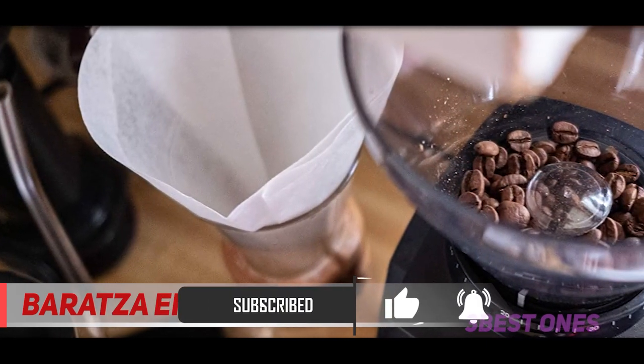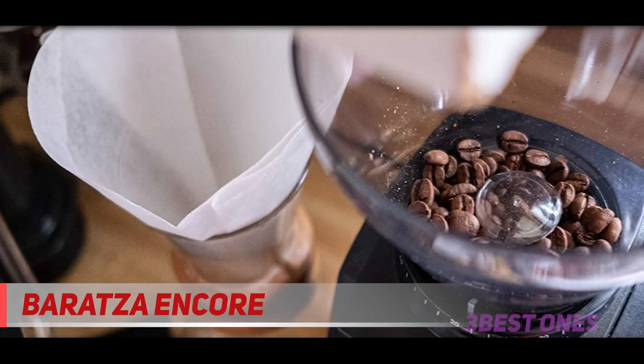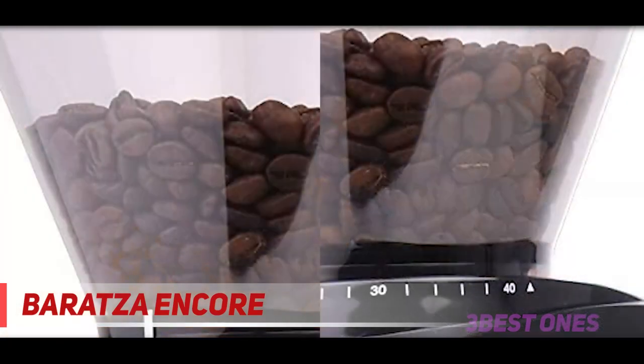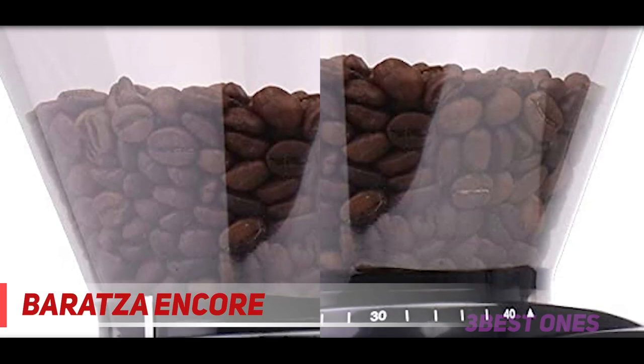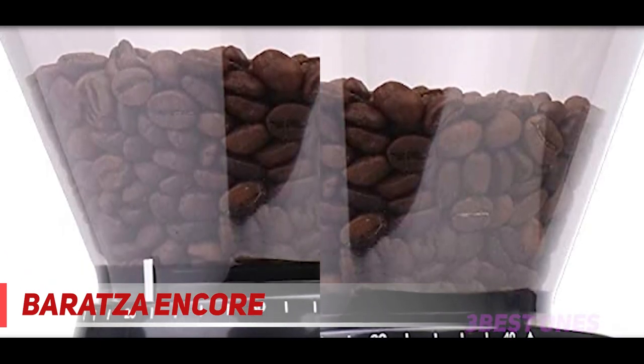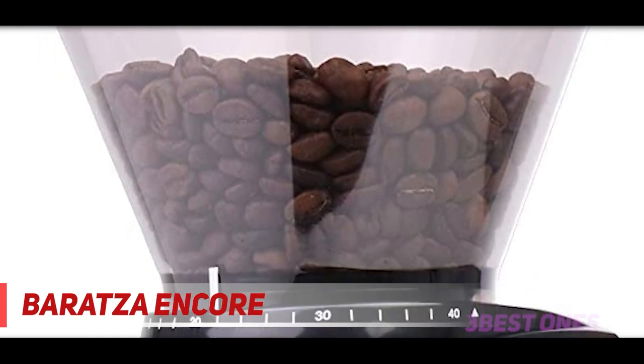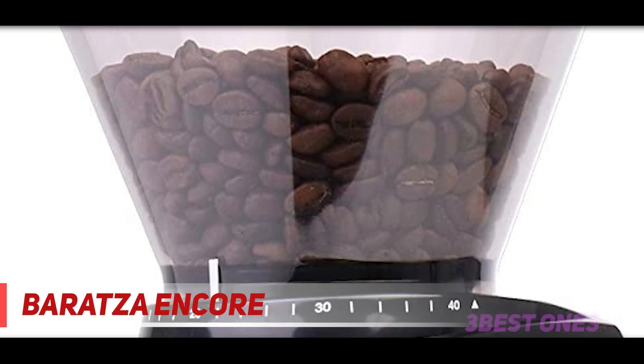Yasmina Palumbo, a co-owner of New York City's Mud Coffee, says that you can spend way more money on the higher-end Baratza models, but this one does the job for a fraction of the cost. Leroux likes it too: 'For home use, I 100% recommend the Encore. It's simple to use and super consistent. I've had one for almost three years now and it's still amazing.'